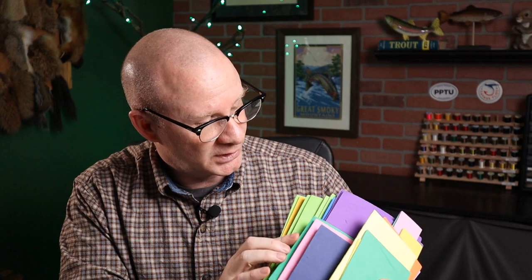Now the next thing I want to mention that you can get tons of at the craft store is foam — foam for any of your body or hoppers. A big packet like this right here is about $9. You might have to look around a little bit to find some of the natural colors like blacks and browns, but I do a lot of yellows and some greens. I have tied some crazy hoppers and Chernobyl ants with these funky colors. Just make sure you don't get the adhesive-backed foam — you don't want that.